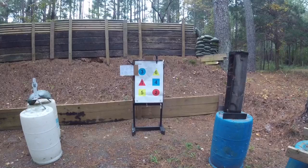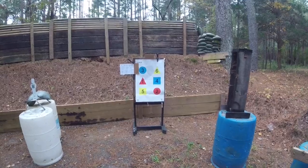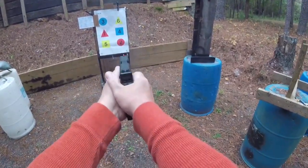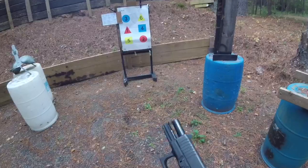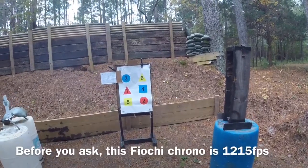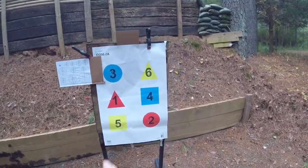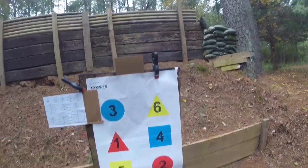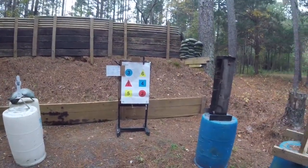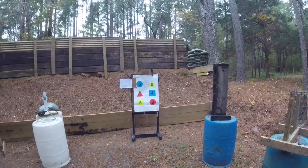Here we go — concealed carry. All I'm doing is watching the sights and pressing the trigger. Zero down, all hits, 13.55 seconds. That's about normal concealed carry with a Glock 19 for me. With a competition gun it's somewhere under 11 seconds total.